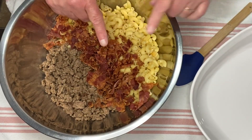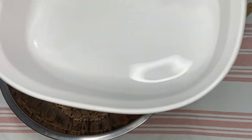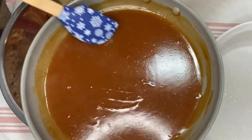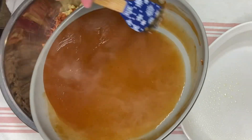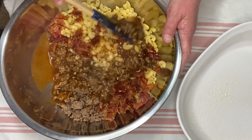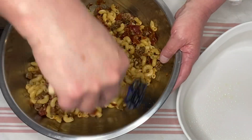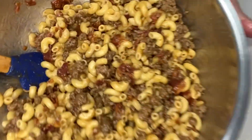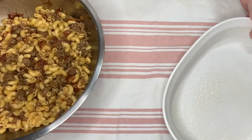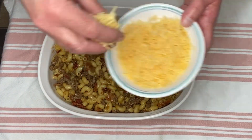I have added the pasta, bacon, and ground beef to a bowl. I have a baking dish and I'm just going to lightly spray it with some cooking spray. Now we are going to get the sauce and add that — here is the sauce, it almost looks like steak sauce. We are going to pour this in, and now I'm just going to mix this all together. I want to make sure all of the bacon, ground beef, and pasta is coated with the sauce. And there you have it — that is our casserole. I'm going to add it to the baking dish.